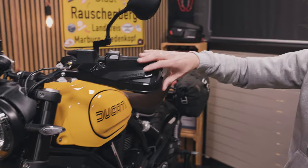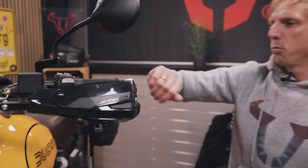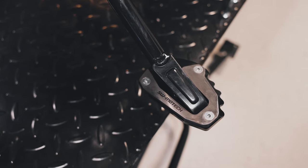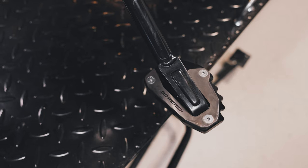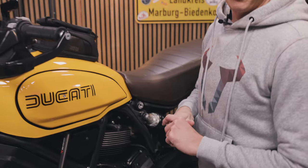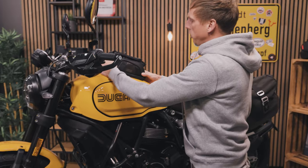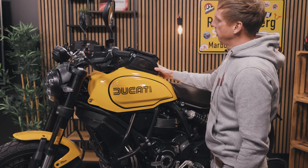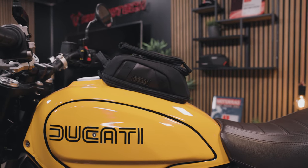More protection up in front at the handlebar with the Cobra hand protection guards, and we also have a sidestand foot extension for the Scrambler Tribute Pro. If you want to carry some luggage or smaller things, you can use our tank bag — it's a magnetic one from the Legend Gear series with a smartphone holder.